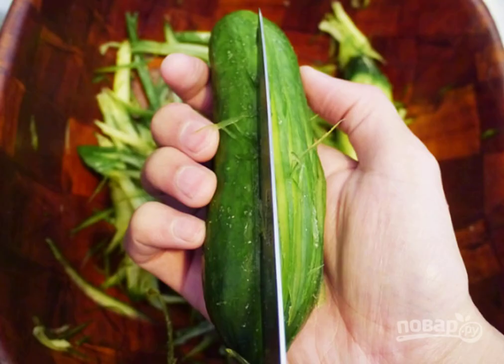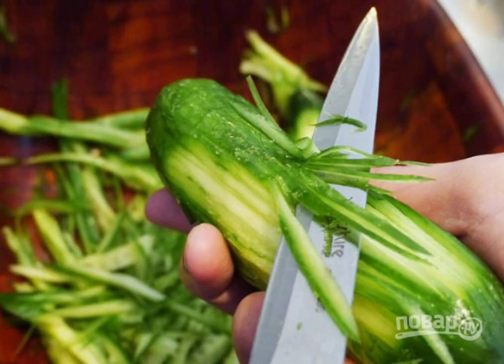Wash and dry the cucumbers. Cut into thin strips like this, and carefully cut into a bowl.